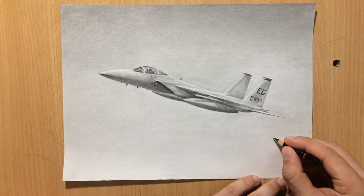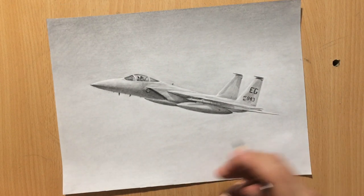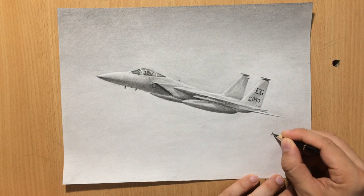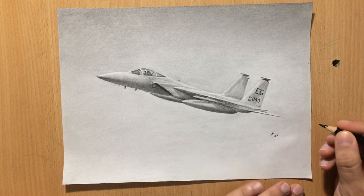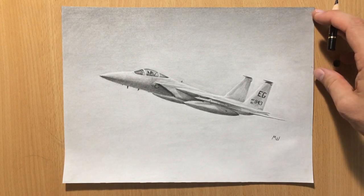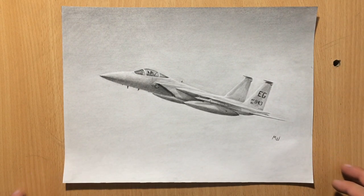I'm going to sign it here on the right because I feel that way the drawing will be a little bit more balanced. I've already removed the tape and sprayed the drawing with some fixative. The fixative does reduce the graphite shine a little bit, which is why the drawing appears just a little bit darker now, but it also has a nice range of value. And that's it — thank you for watching, and I'll see you in the next one.